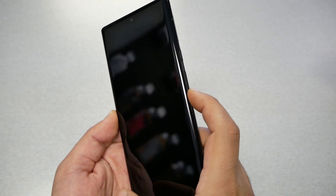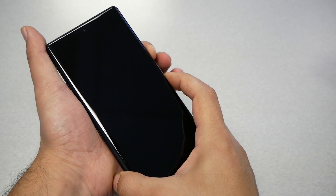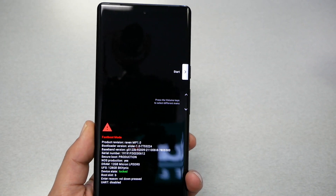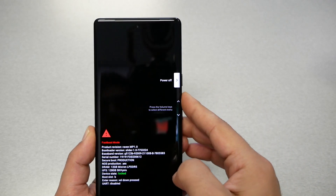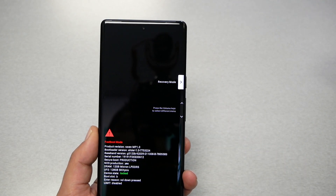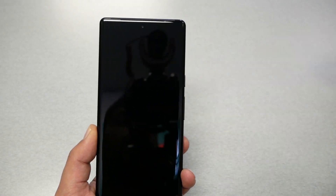The second step: press the volume down key and the power key together until you get this screen. From here, navigate using the volume up and down keys until you see Recovery Mode. To select it, press the power button.